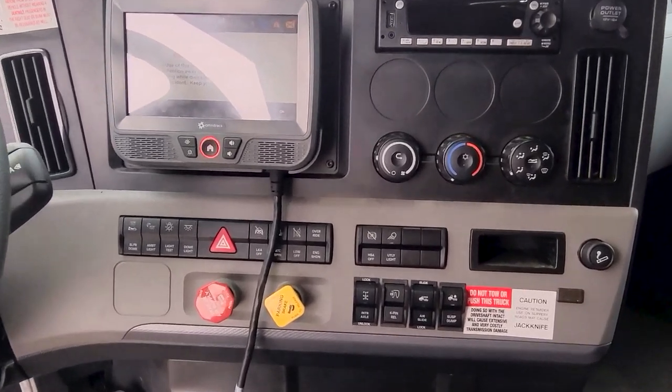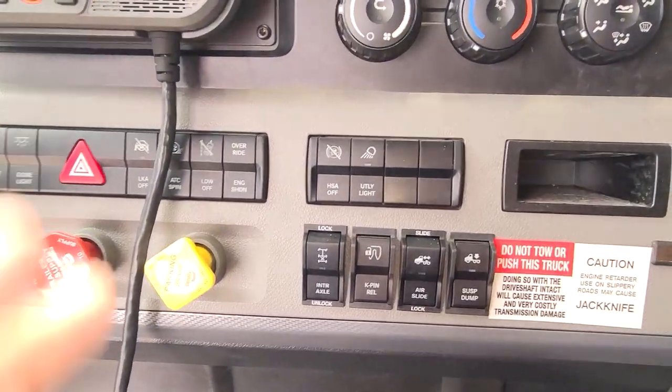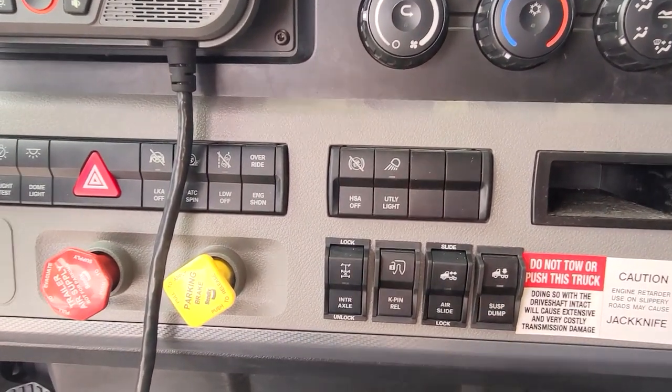On your dash console, the button you're going to use to lower and raise that suspension is this suspension dump button.